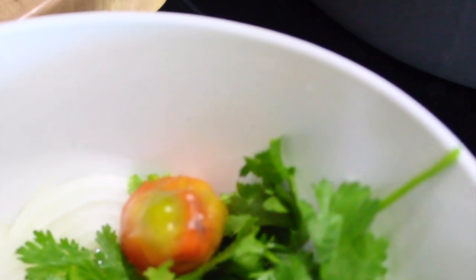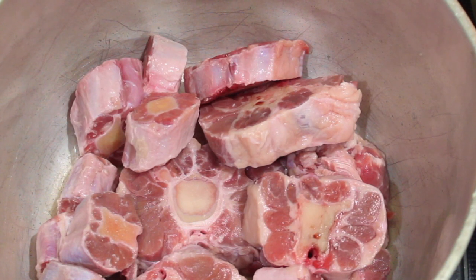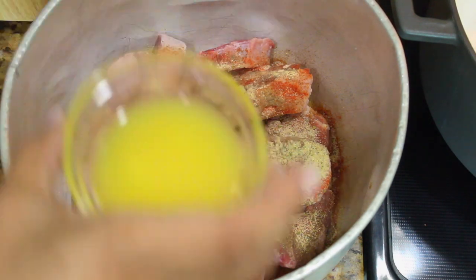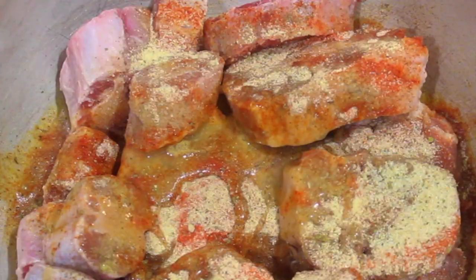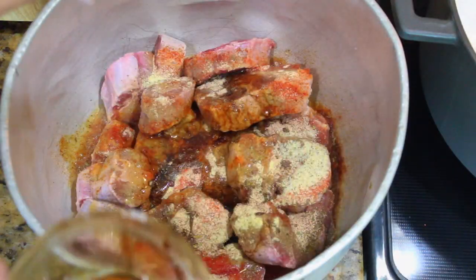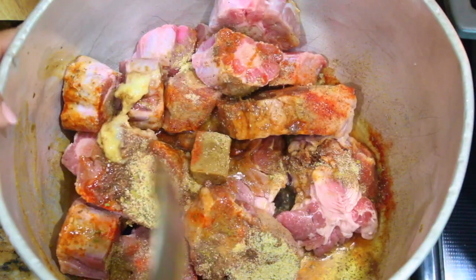I'm also going to add a habanero pepper to mine because I like it a little spicy, but if you don't you can leave that out. So the first thing we're going to do is season the meat — we're just going to throw all the seasoning on there. I'm going to add the sour orange, the garlic, and the Worcestershire sauce, and I'm going to throw the bouillon in there and just mix it up.